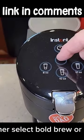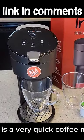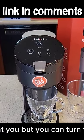You can either select bold brew or no bold brew. I like to brew mine on eight ounces. This is a very quick coffee maker — it does beep at you, but you can turn those beeps off.